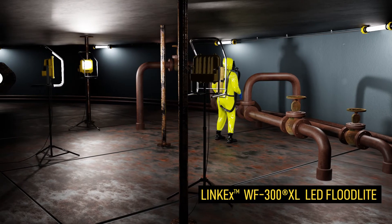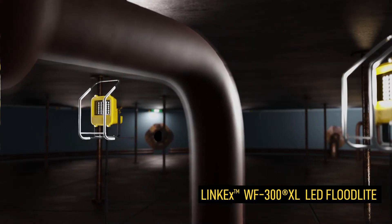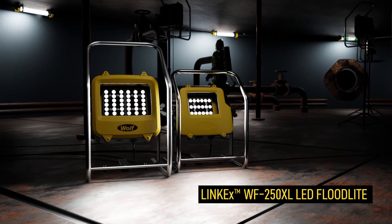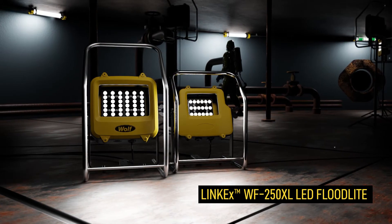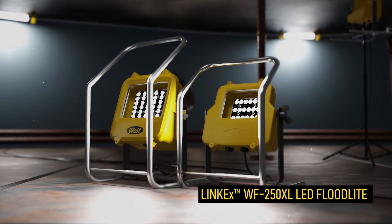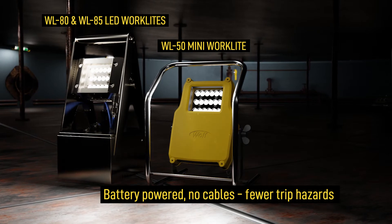Wulff's market leading WF300XL Link X 8X LED floodlight is powerful, robust and lightweight with a directional beam. The smaller WF250XL floodlight is compact and lightweight, giving a reduced light level, optimized for effective illumination in smaller confined spaces, and ideal for 24V applications with a limited power supply.